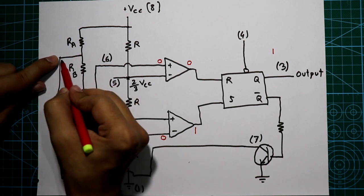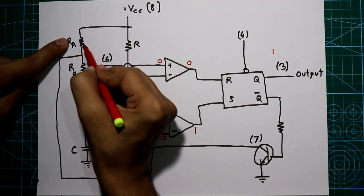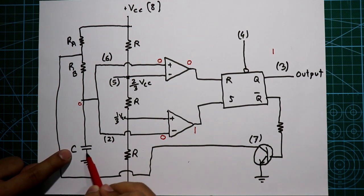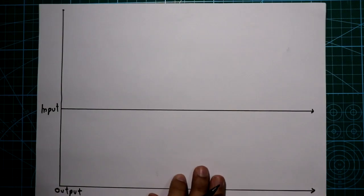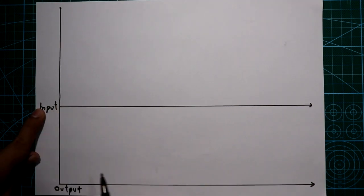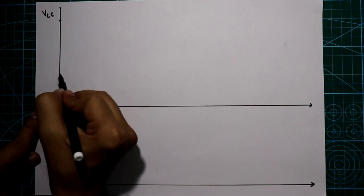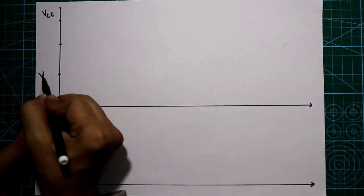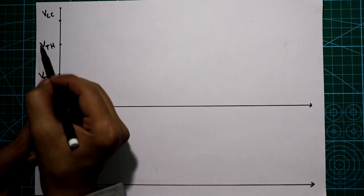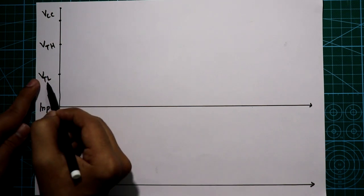As the transistor is disconnected from ground, VCC voltage flows through RA and RB to the capacitor and it is now charging. We will draw the output and input graph. The y-axis is voltage up to VCC, and we mark VTH (2/3 VCC) and VTL (1/3 VCC) from the previous video.